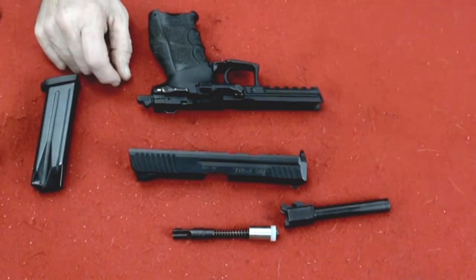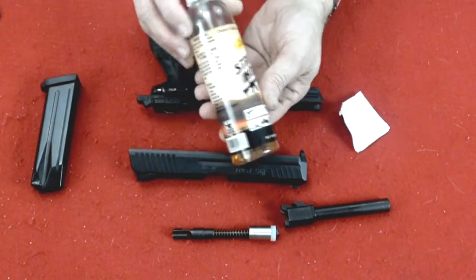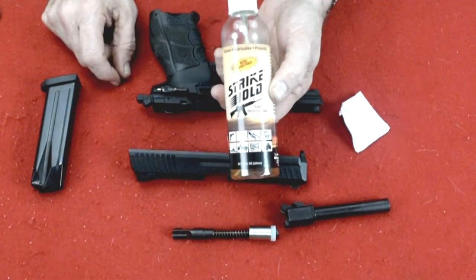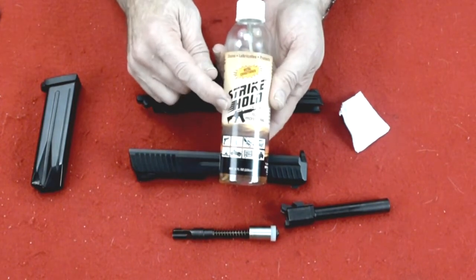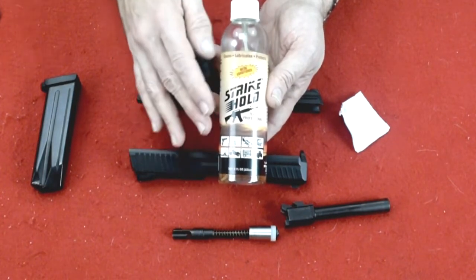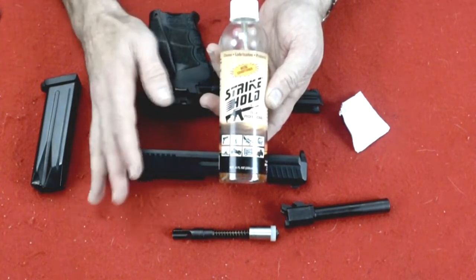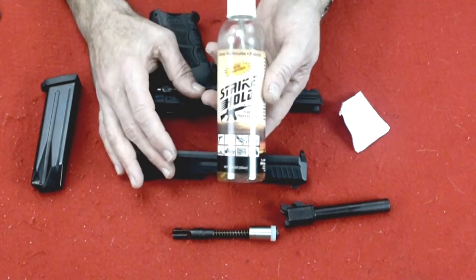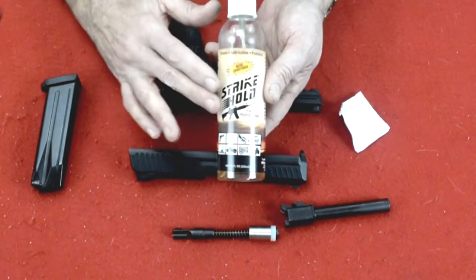Now to clean it — very simple. We just need some cleaning cloths and some cleaner. I use Strikehold. The reason I use Strikehold is it's an all-in-one all-purpose cleaner — it will clean, protect, and lubricate. So using this one product I do not have to lubricate it separately. For those of you who use traditional gun cleaner that cleans only, you do have to lubricate it. I will, at the end of the video before I reassemble the gun, show you how to lubricate it. But with Strikehold you can skip that process and just put the gun straight back together again.